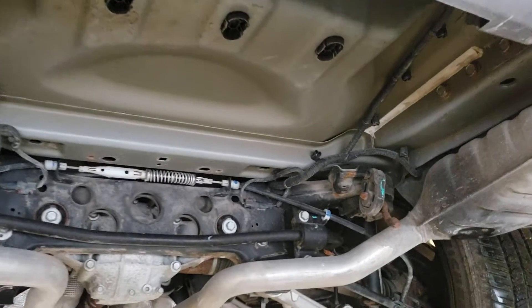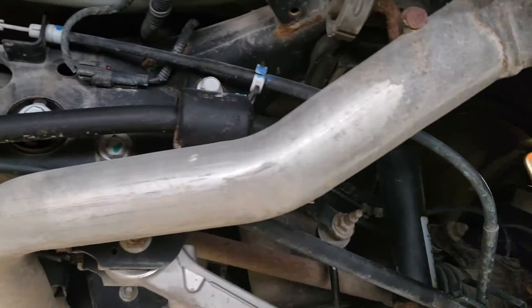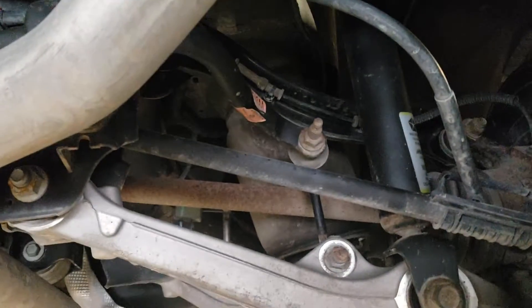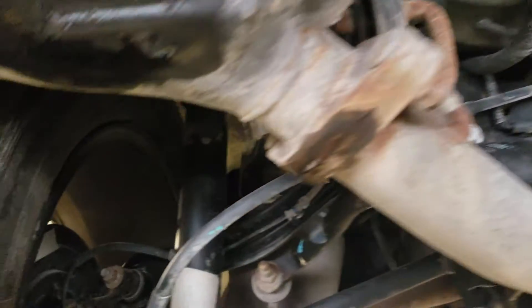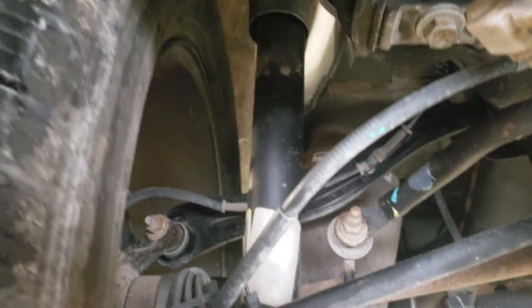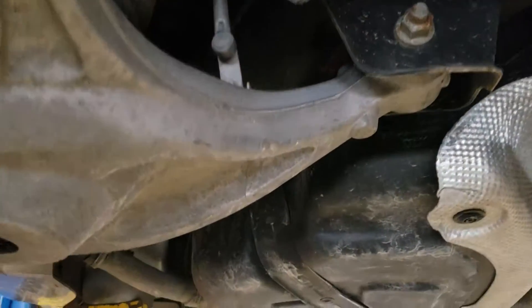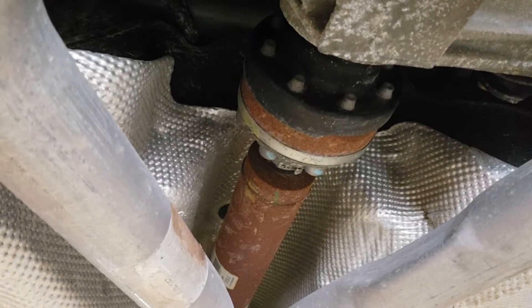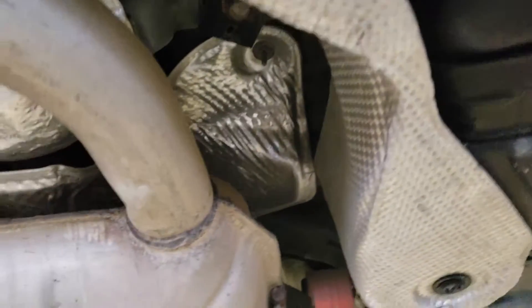I looked under here real quick. Yeah, there's rust like we talked, but honestly I'm actually more than quite surprised how little there is. It looks really good underneath — nothing real caked on, just a little light dusting. Like I said, it's real good. There's rust and stuff, but again, that's the drive shaft — very expected — but it really, really looks good comparatively, which is what I'm talking about.